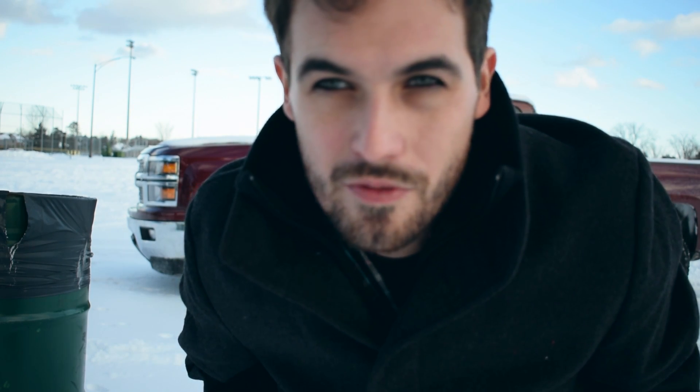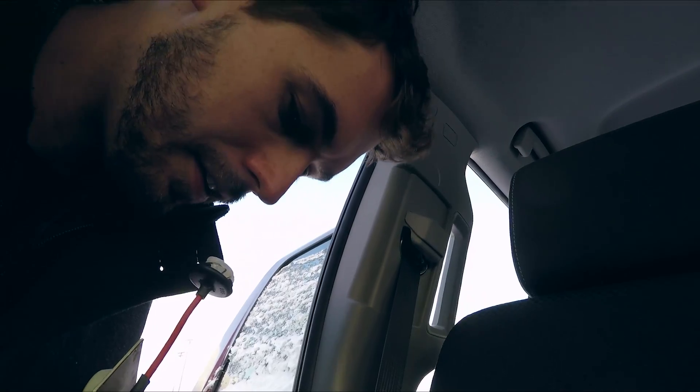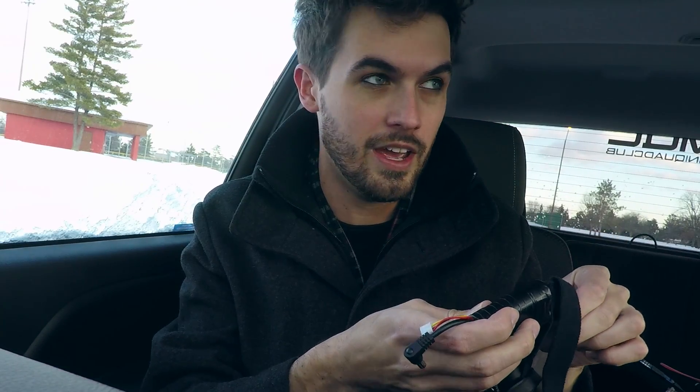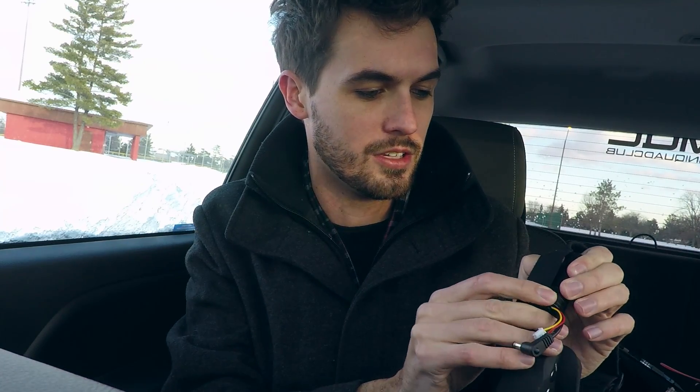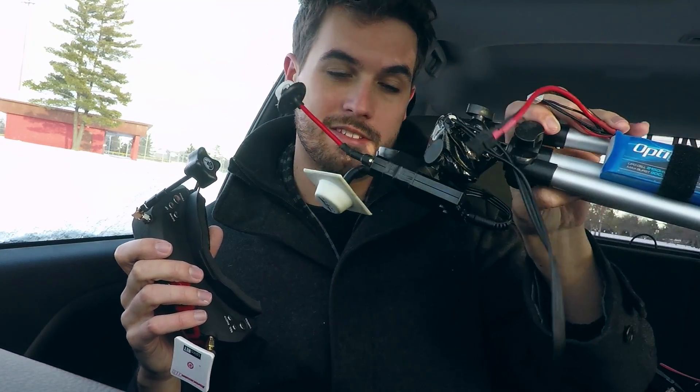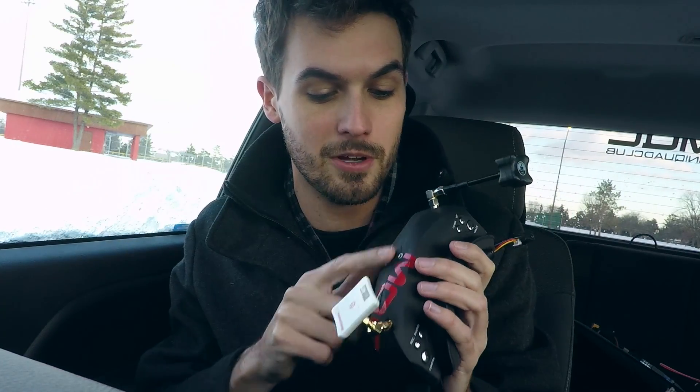This spot will pretty much guarantee that I get to crash in the snow and test out that waterproofing. A couple people asked if I had tried flying from inside my car to stay out of the cold — I haven't tried that, but today, going along with the theme of a hopefully snowproof quad, seemed like a good day to try. I brought a ground station to set on the roof, but I forgot an extra cord, so we'll just use the receivers built into the goggles.